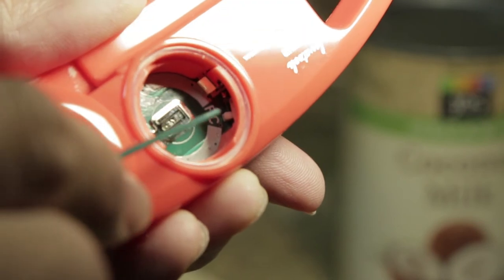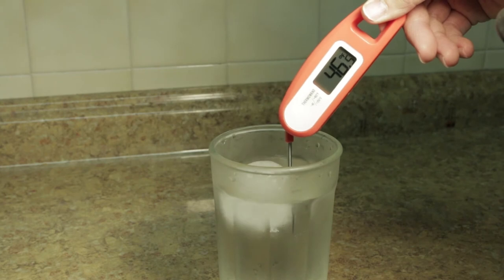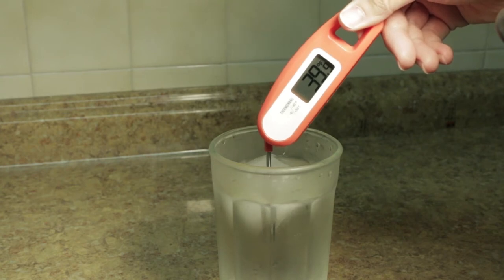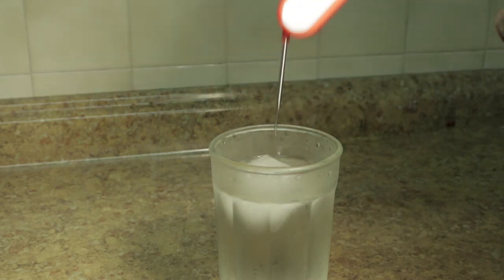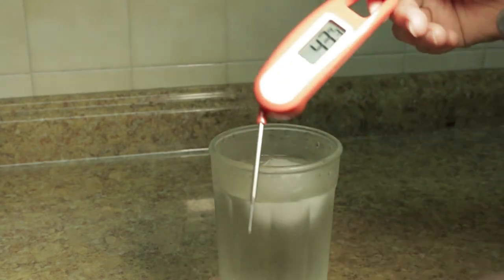The conversion is not on the fly, but it's easy to set. Now let's take a quick reading. I have here ice water. As you can see, within a couple seconds it'll give you a pretty accurate reading.